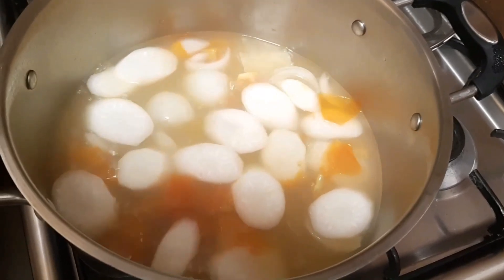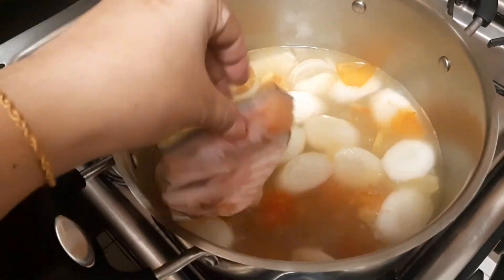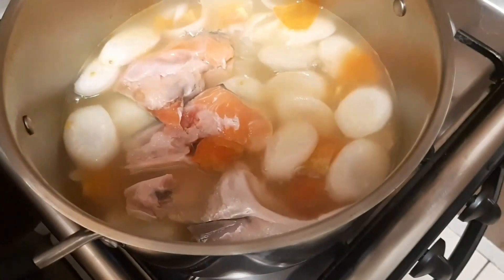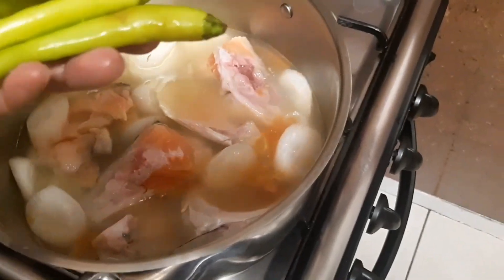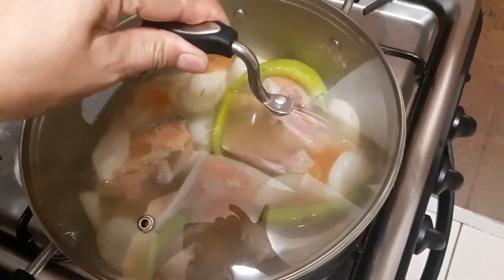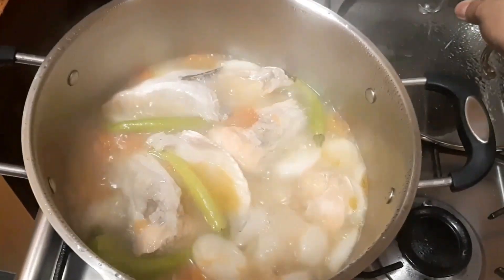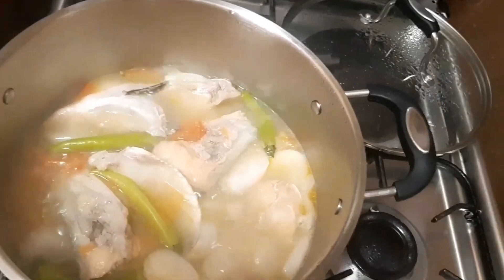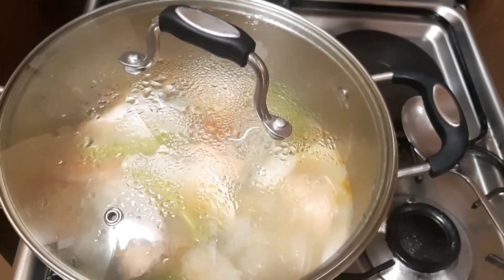After that, let's add our salmon head. You have to lower the fire because fish is fast to cook. I love going to the farmers market because I love fresh seafood. Let's add the green chili and simmer for another 10 minutes. Let me taste — no need to add fish sauce because we already added the fish bouillon.